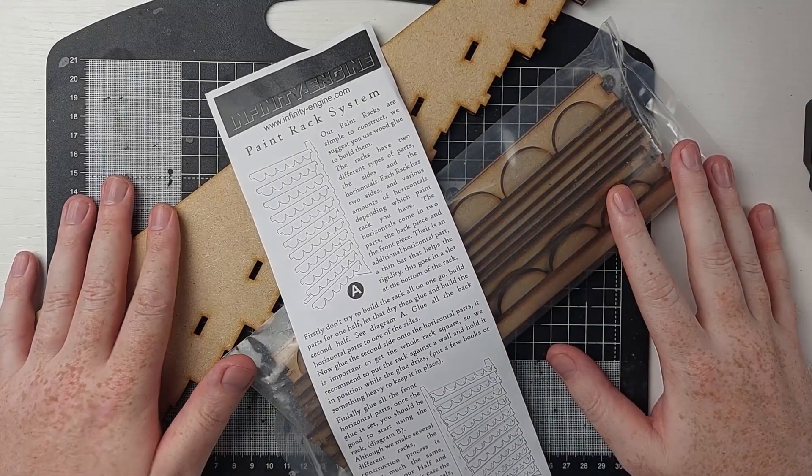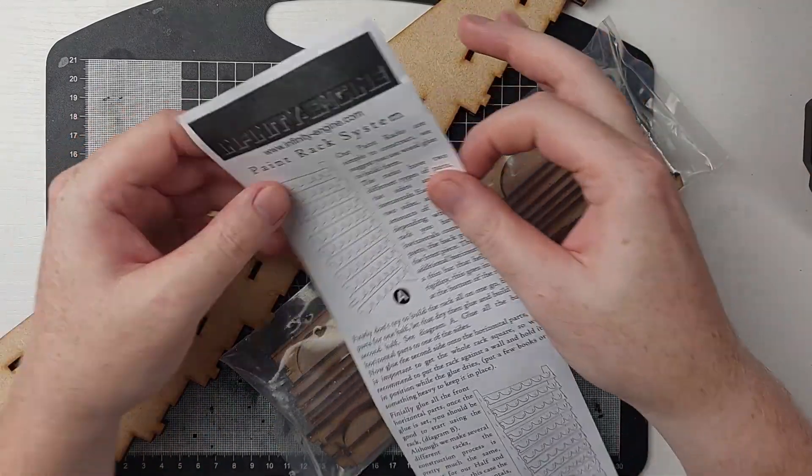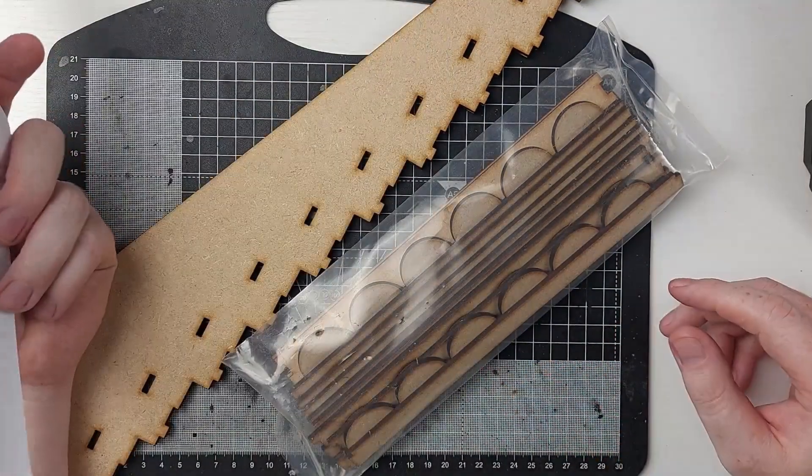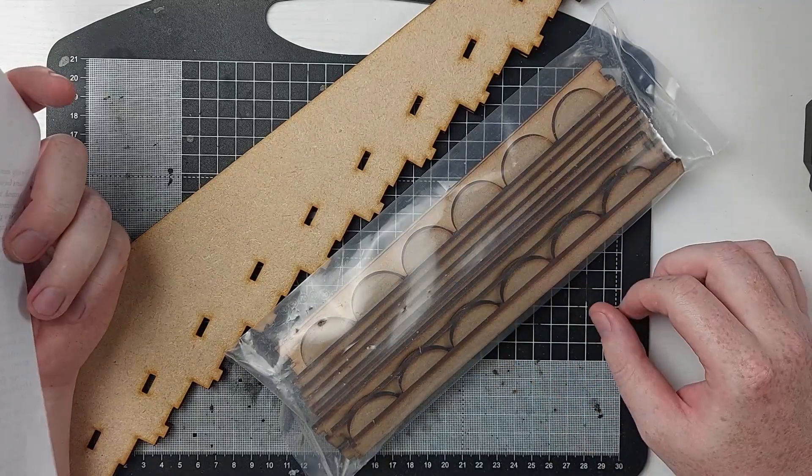What is up guys, Alex from Loki Wargames here and welcome to today's video where we're going to be taking a look and building this Infinity Engine paint rack system, specifically designed for Games Workshop paint pots.